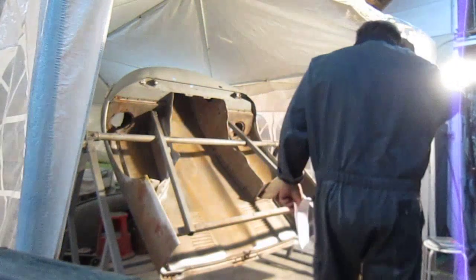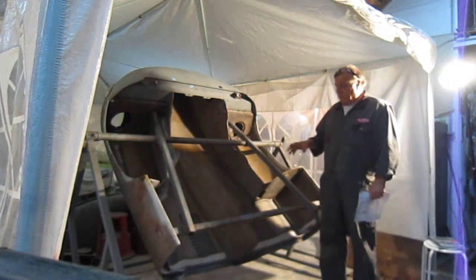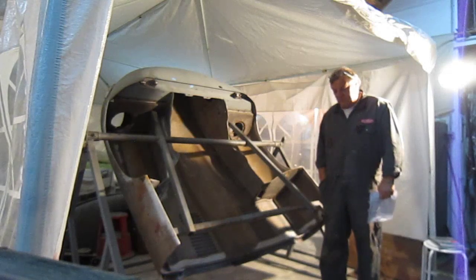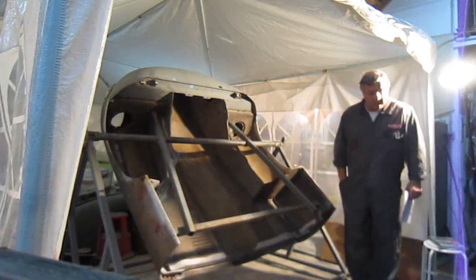Welcome again to all the Classic Car Enthusiasts. I just want to do a quick video. I did do one this morning on finishing off this gantry a little bit on the E-Type, but I just thought I'd pop this one up.